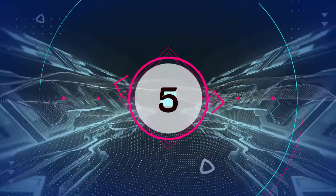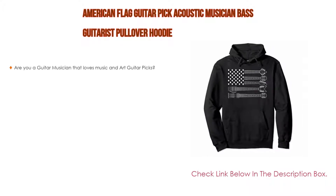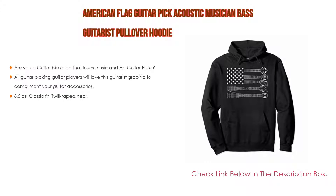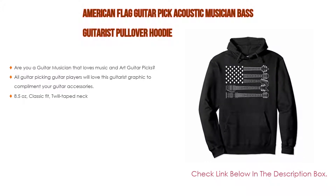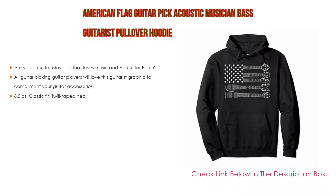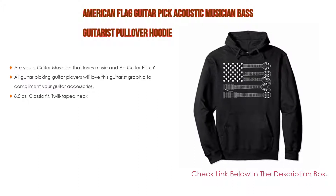Number 5: This American flag guitar pick acoustic musician-based guitarist pullover hoodie comes with many features. Are you a guitar musician that loves music and art guitar picks? All guitar-picking guitar players will love this guitarist graphic to complement your guitar accessories. It weighs 8.5 ounces, has a classic fit, and features a twill tape neck.